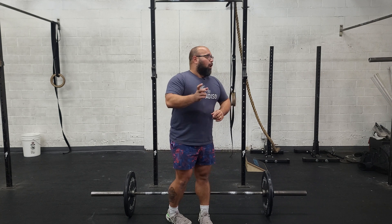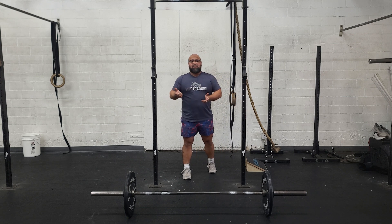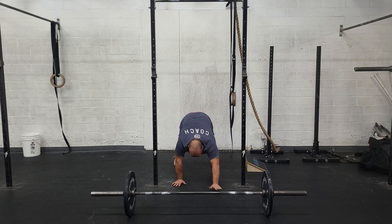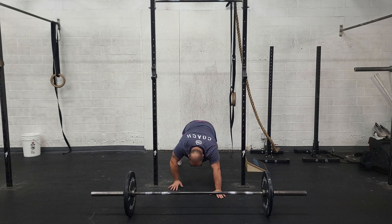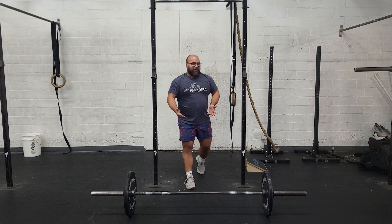The only caveat is only one person can be working at a time. With wall walks, it tends to be a lot, so one of my favorite scales is just an inchworm. You start from a stand, walk all the way out to plank, add a push-up if you can, and then walk all the way back to stand. That's my favorite wall walk scale.